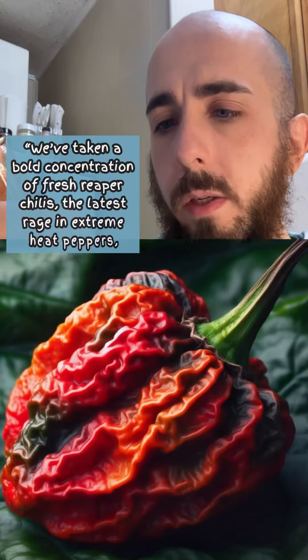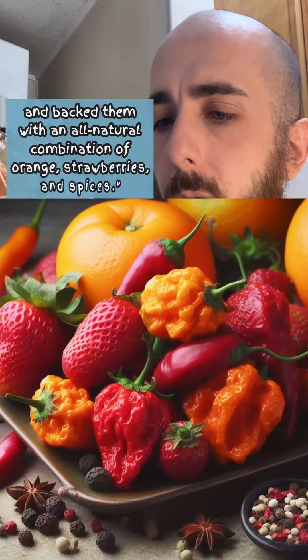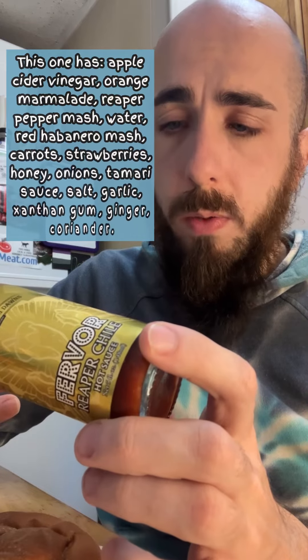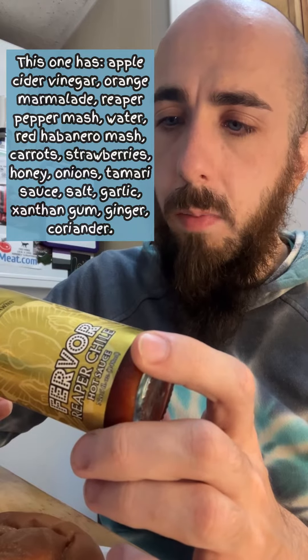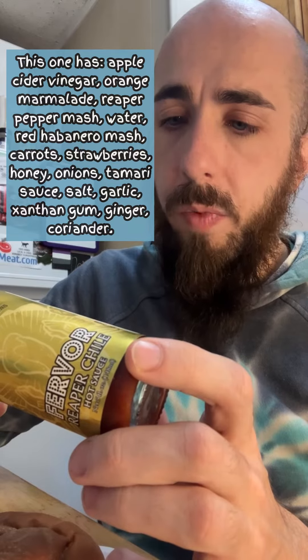We've taken a bold concentration of fresh reaper chilies — the latest rage in extreme heat peppers — and backed them with an all-natural combination of orange, strawberries, and spices. This one has apple cider vinegar, orange marmalade, reaper pepper mash, water, red habanero mash, carrots, strawberries, honey, onions, tamari sauce, salt, garlic, xanthan gum, ginger, coriander.